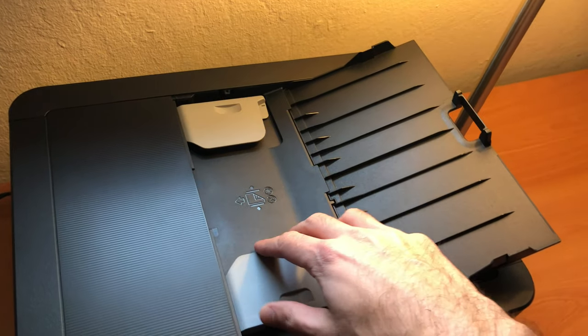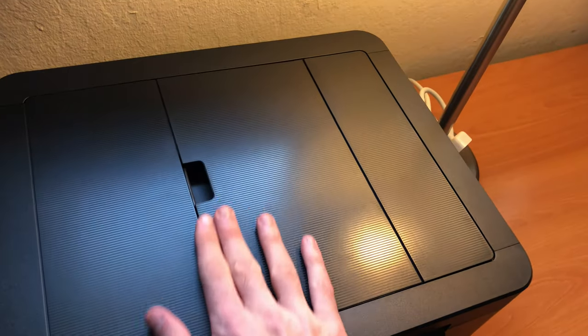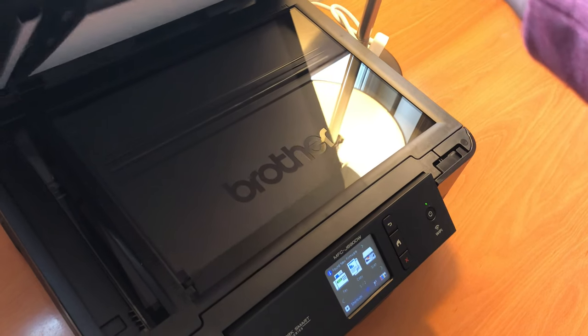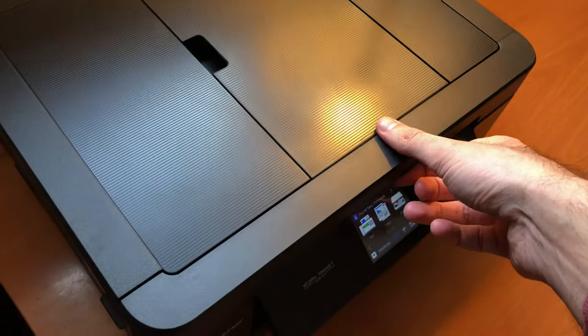They do have a fax feature, which I haven't used, with the paper feed at the top. They also have a scanner, which is pretty nice. I have used that and it works pretty well.